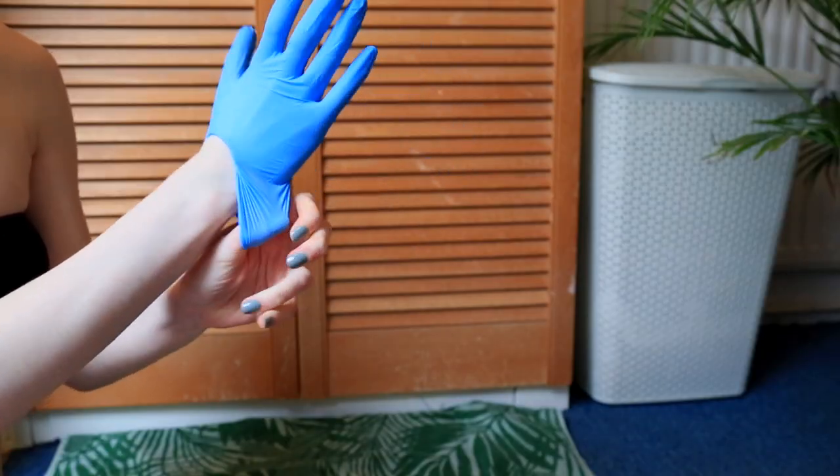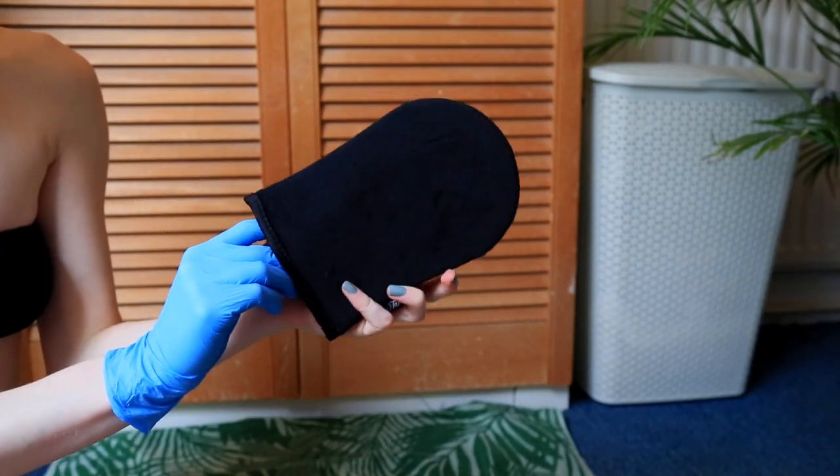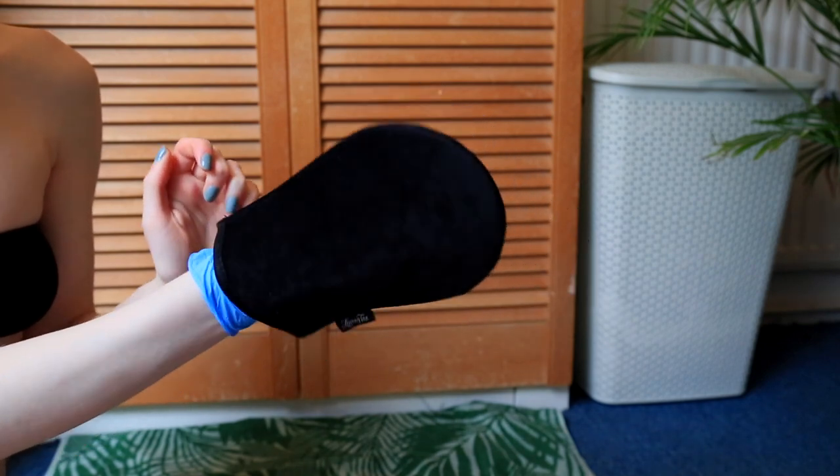For the application, I went through a big phase of using latex gloves because I was annoyed at how much product mitts soak up. But I've been converted back to a mitt — this one is also from Loving Tan. It's a suede-style mitt that doesn't soak up nearly as much product as other mitts. I still wear a latex glove underneath so I don't get the orange hand. It's a good investment and such good quality it'll last a lot of tanning sessions.